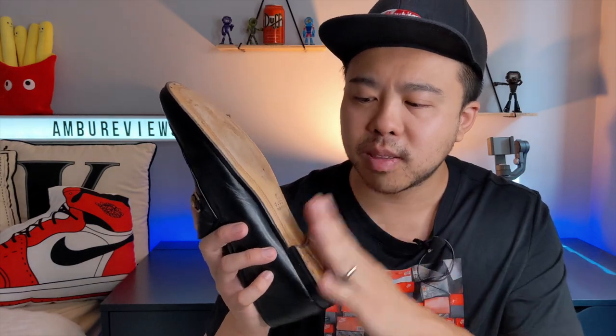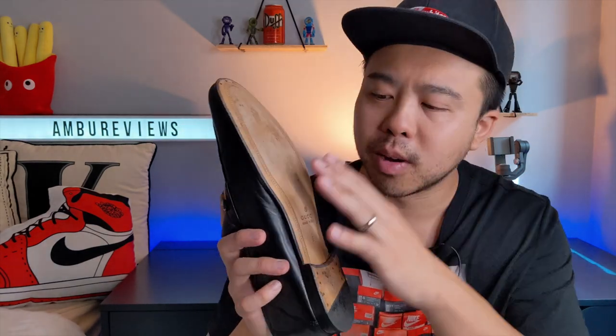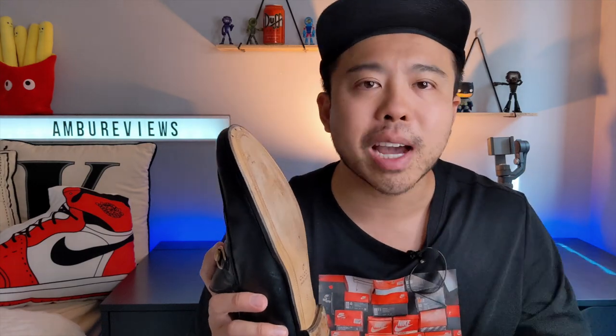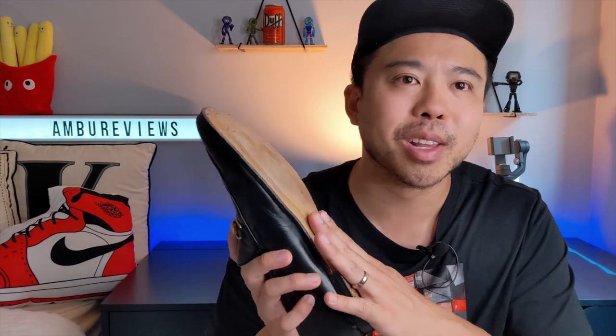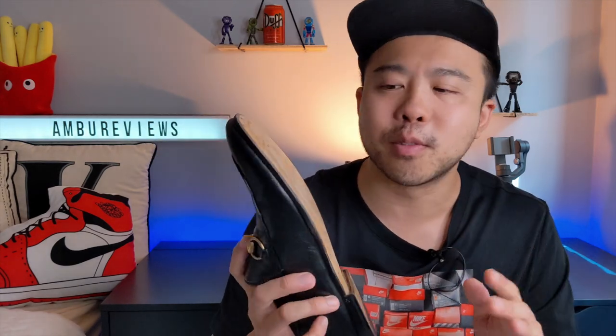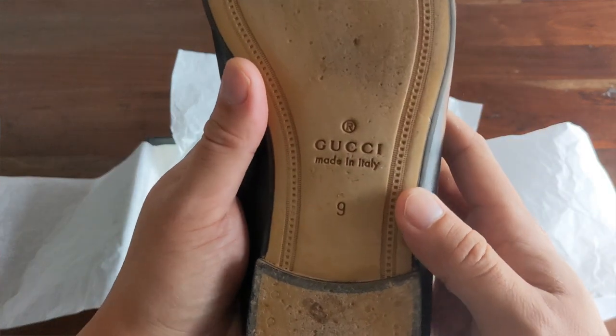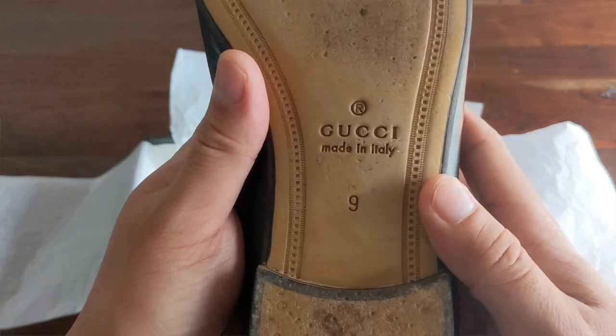I wish they had scored the bottom of the shoe. I wanted it to be a lot less slippery. I'm walking in these shoes on a dry surface and if it's slightly angled, it's like riding on roller skates sometimes. So you've got to be careful — maybe pay some extra to get it scored. I don't like ruining the shoe, so I just roughed it up by rubbing my feet against the pavement to get a bit of grip.